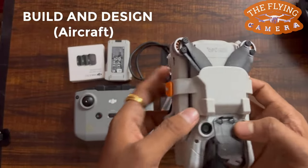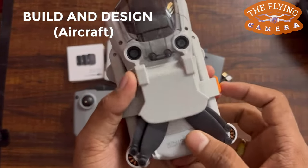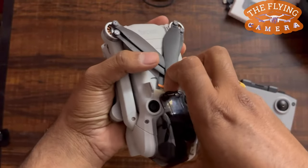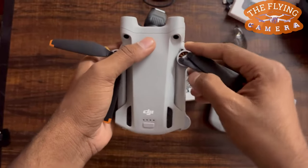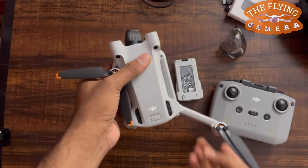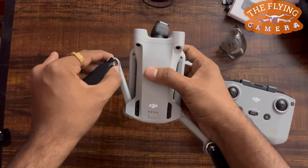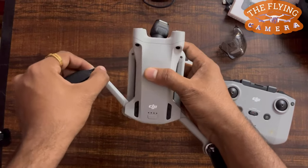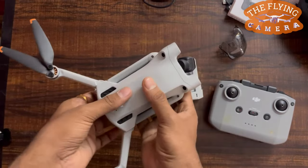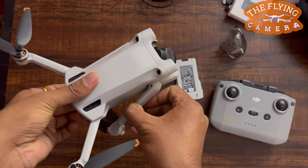Build and design — Aircraft. When it comes to the build and design of the aircraft, it comes with a high quality design. The camera comes with a gimbal as protection, which can be removed. There are four arms on the aircraft, and these four arms come with pre-assembled propellers. Before turning on the aircraft, these four arms should be unfolded; otherwise, the aircraft self-diagnostics will be affected.